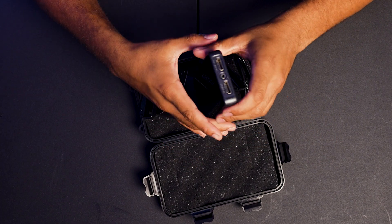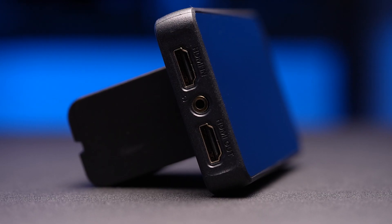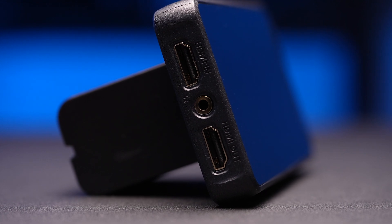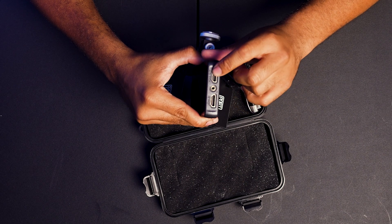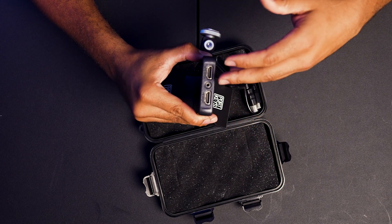Coming over on this side, we have HDMI in and HDMI out, as well as a headphone jack. So if you need to monitor your audio, HDMI in and out is awesome for looping out, especially if you're doing like a Teradek or something like that. You can both monitor your image and output it to an external HDMI transmitter.